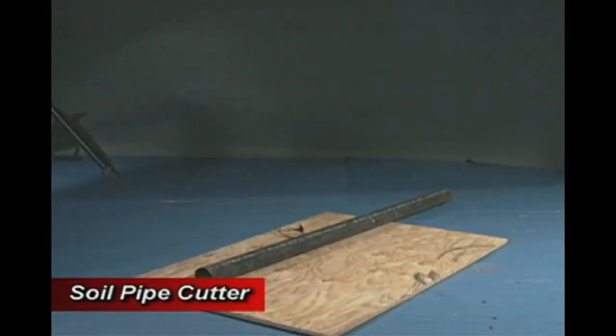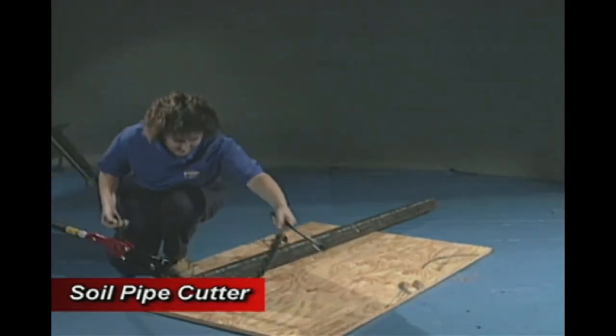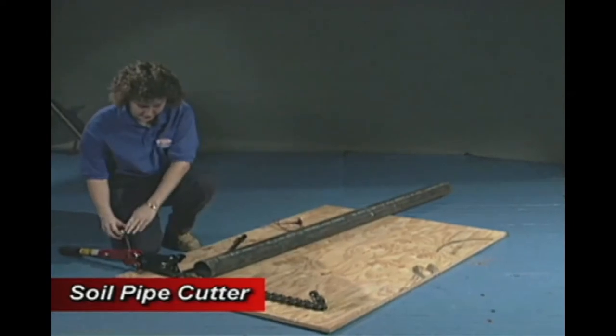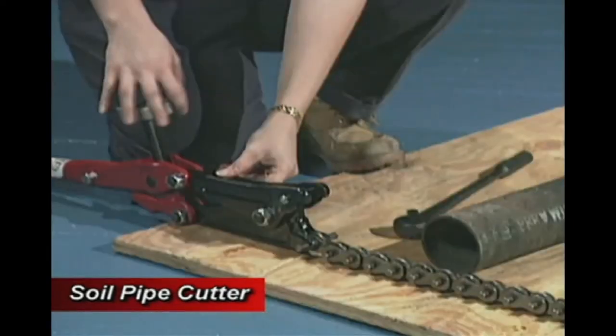We will now demonstrate proper setup and use of the Reed SC-49, which is best used in close quarter work conditions. The newest design features a captured feed screw, thus eliminating breakage and lost time.